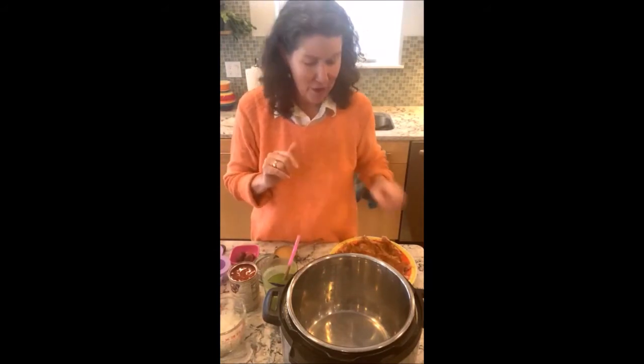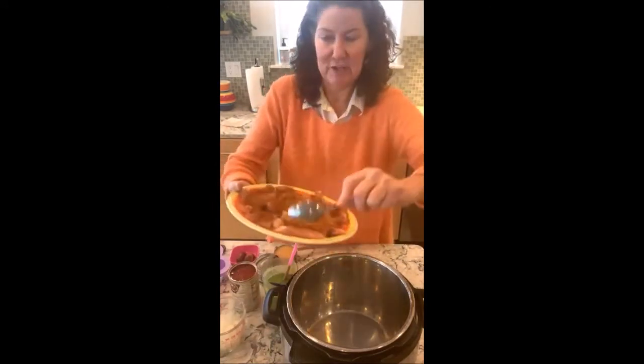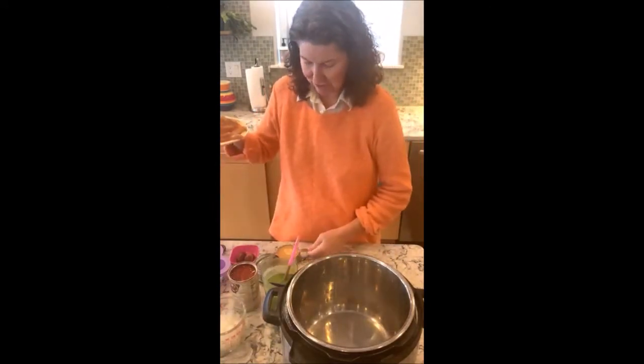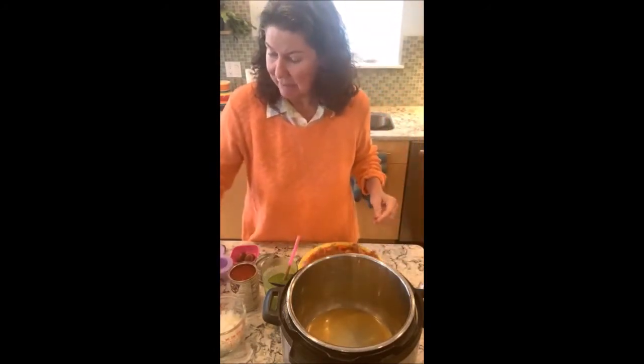I don't have the recipe written yet but I will. I love my taco seasoning, so I have cut up about two pounds of thighs and sprinkled the seasoning on top. I'm going to start by adding into my Instant Pot first a half a cup of my homemade broth.